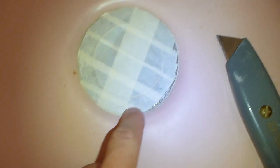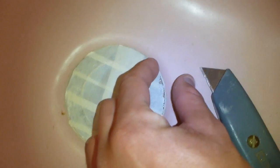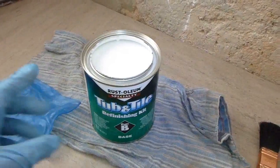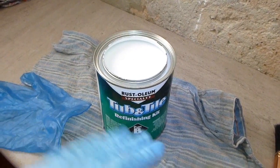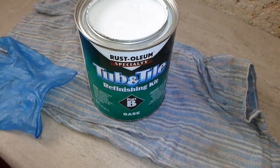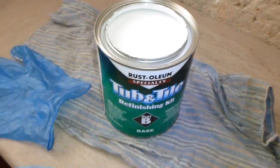It looks like I tore the masking tape there but it doesn't matter — I'll just get another strip, put it over there and cut around it again to cover it up. I've mixed the part A activator with the part B and that's the white outcome you get. You mix the small can with the big can together.